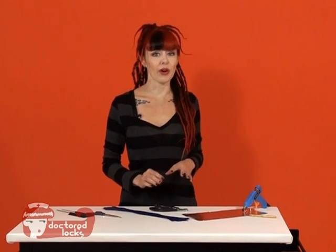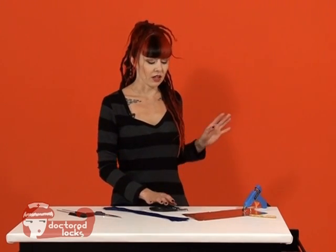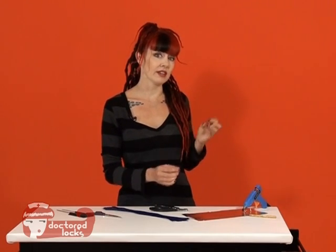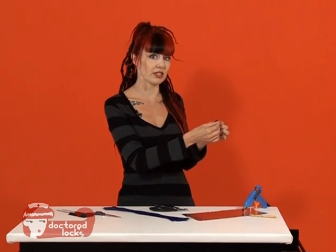Fusion is a popular method for hair extension installations. A lot of the hair on the market for fusion comes with the tips already at the end of the extension that you simply fuse into the hair.